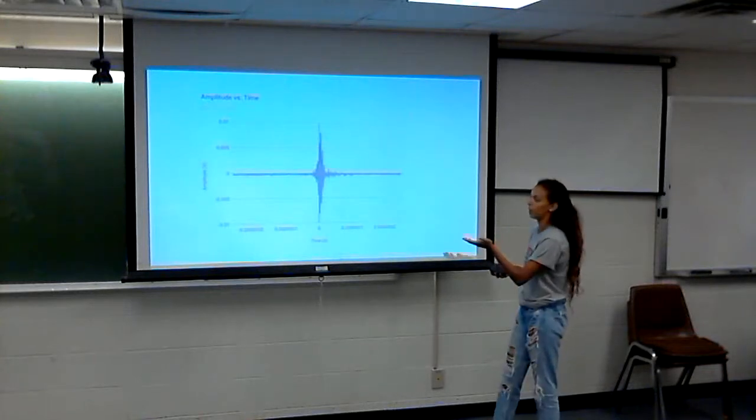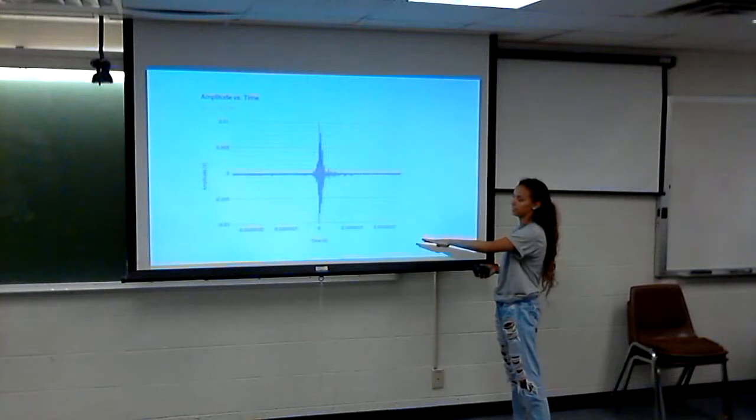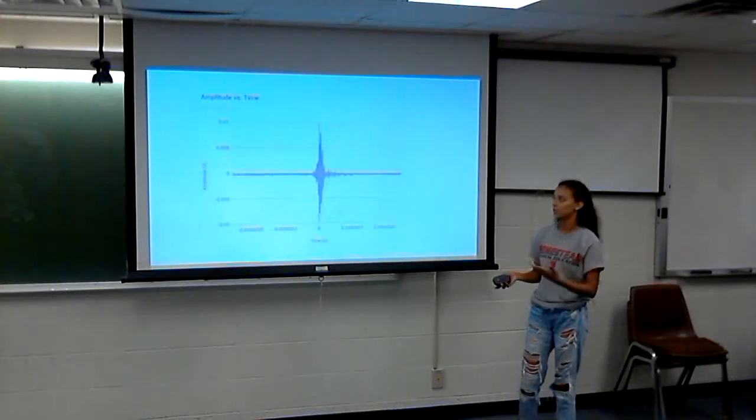Here's an example of a graph after we took data. The x-axis is time in seconds and the y-axis is amplitude — so it's an amplitude versus time graph.